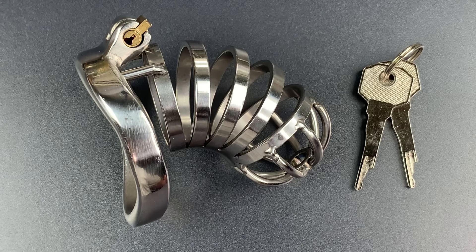But there is a lock out there, cruel in conception and use, that is completely antithetical to that which we celebrate on Valentine's Day. It is, of course, the chastity cage. So I'm going to show you how to open one up.